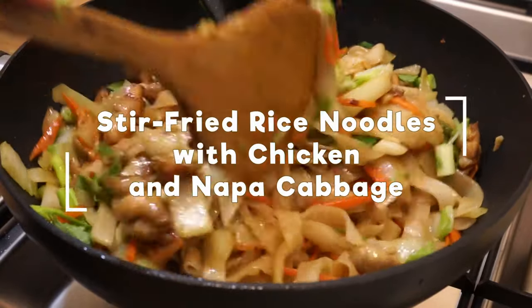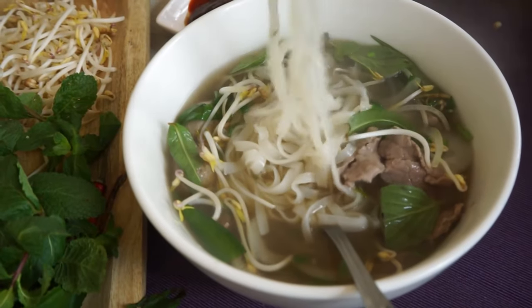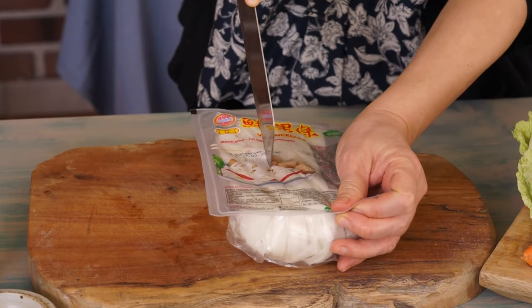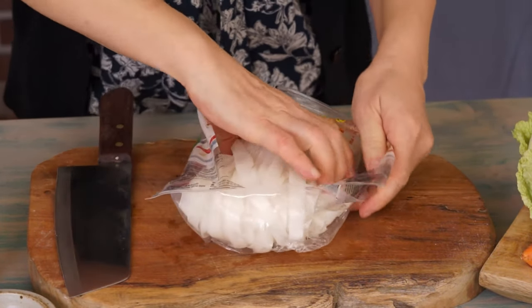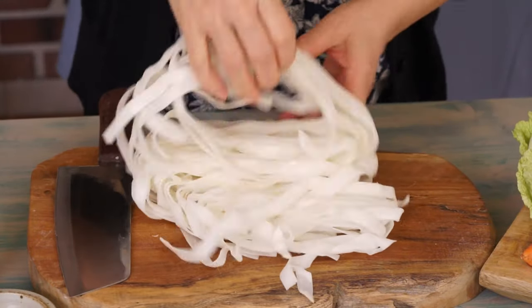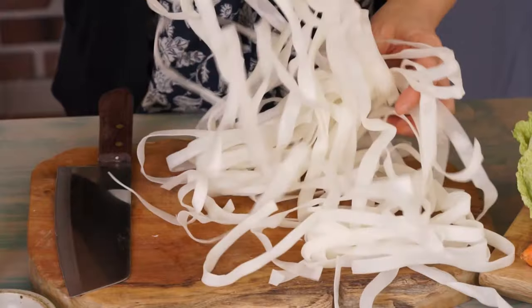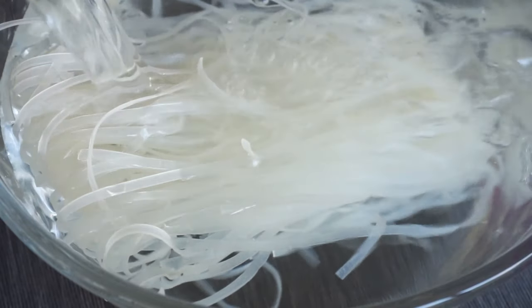To make this recipe, I use the same rice noodles as those in Vietnamese Pho soup. For this dish, I take fresh and large noodles. If you don't have any, you can also use dehydrated ones. Just soak them in water for 2 hours, then drain them.